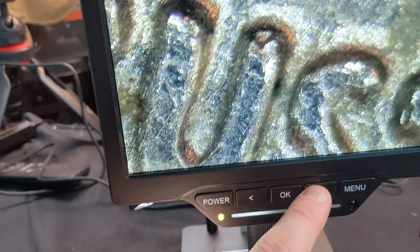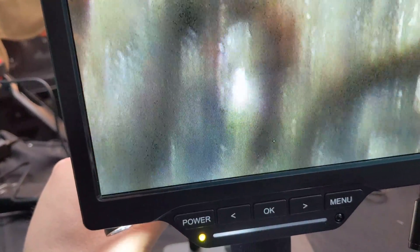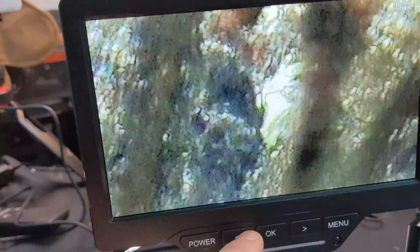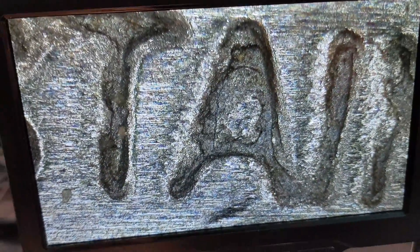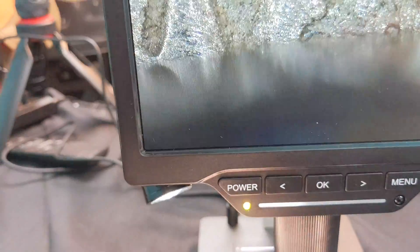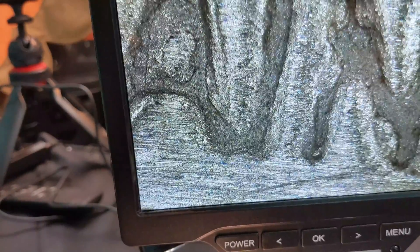Zoom right in — look at that. You can also adjust on the back while zoomed in to fine-tune the details. Now here's a knife — look how poor quality it was made. Look at the detail of the lettering: this stamp is supposed to say 'stainless.' From your eye it doesn't look too bad, but under the microscope you can really see how poorly it was made.